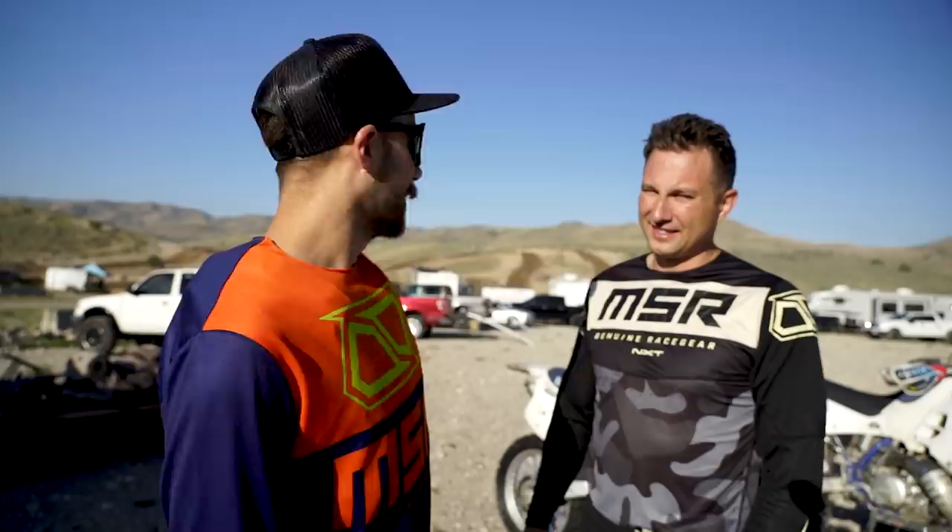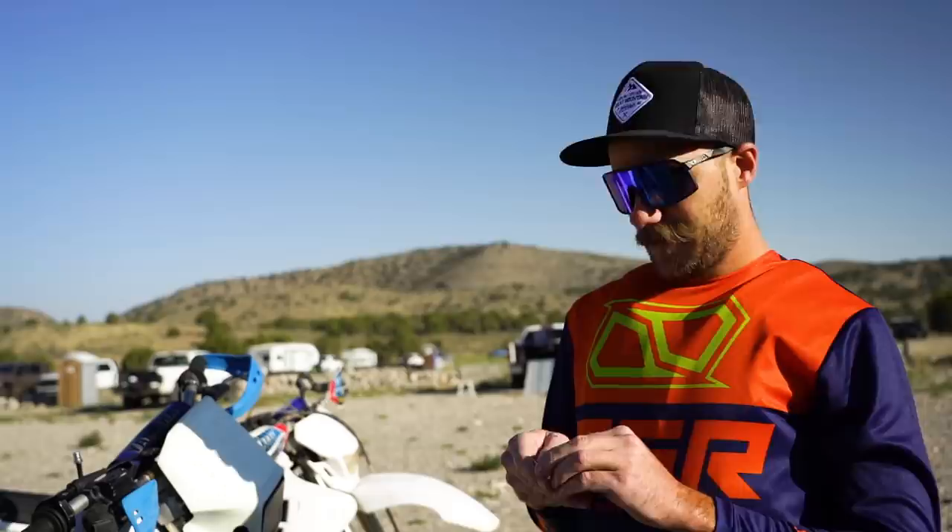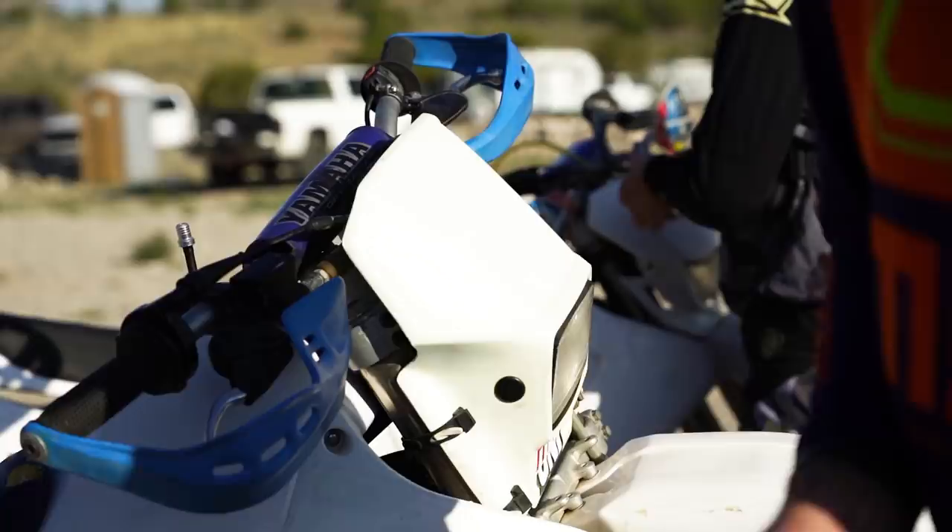The track is looking super good so we thought it was a good opportunity to bring the old bikes out here for a shakedown and see what we've got to do for Glen Helen. 30-year-old men on 30-year-old bikes - gonna rip them and see if they hold together. We're about to go out there and kick some new bikes' butts on the track with these old bikes. Have you ever seen an old bike kick a new bike's butt? You're about to.